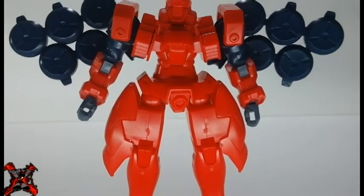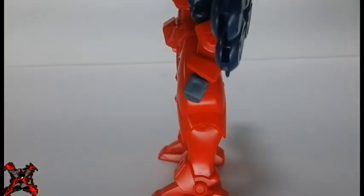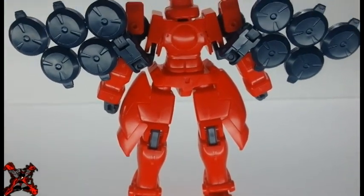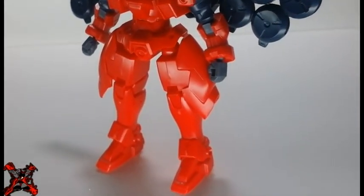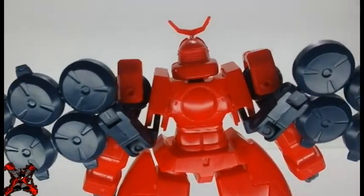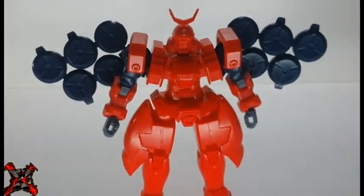The Mercurius was designed with a defensive strategy in mind and was armed with a small beam gun and a large shield called the Crash Shield, which had a powerful beam saber integrated into it. It was also equipped with a set of 10 planet defensors — small disc-shaped objects that project an energy shield to protect the Mercurius or any other mobile suit from virtually any attack.